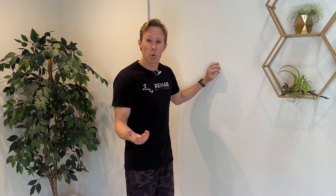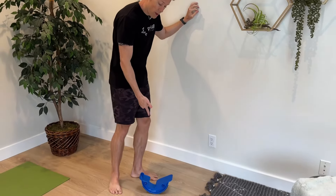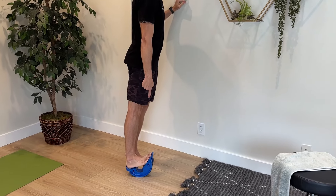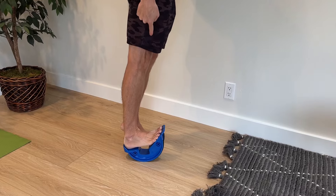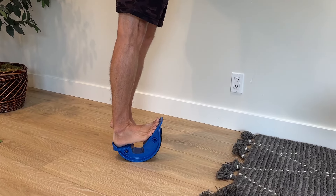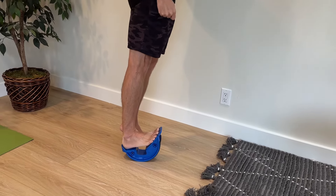Another way to more specifically target your calf muscles is to get a tool that's specific for stretching them. This calf stretcher is a really cool one — you can find it on Amazon, I'll put a link in the description. You put your heel back into the stretcher and then rock your heel back into ankle dorsiflexion, and this will create a really strong stretch in our two calf muscles, gastrocnemius and soleus. So if you need something a little bit stronger for that calf stretch, this can be a great tool.